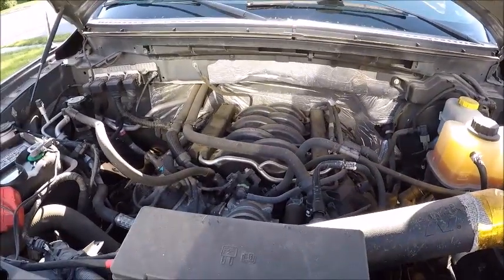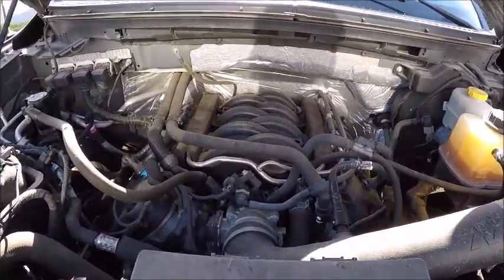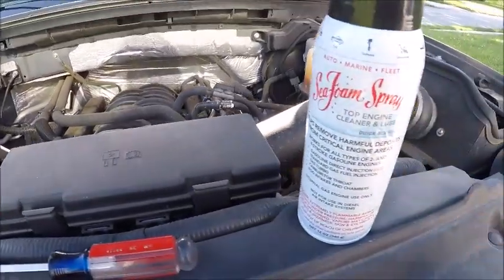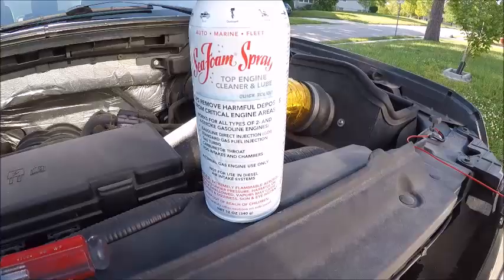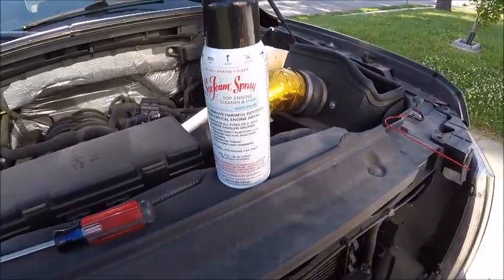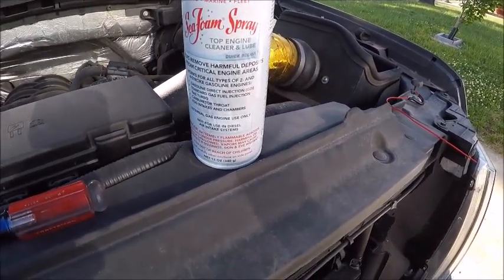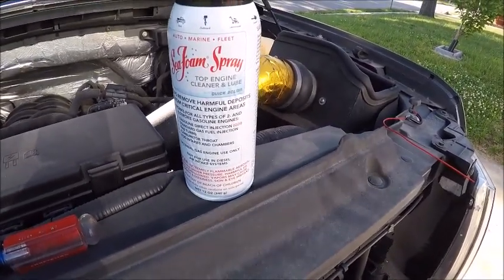Hello and welcome back to the channel. Today's video I'm going to show you how to clean out your intake using seafoam. What I'm using is a seafoam top engine cleaner and lube. This is really good, especially if you have direct inject engines, which most newer cars are. It'll clean up the deposits that develop on your valves.